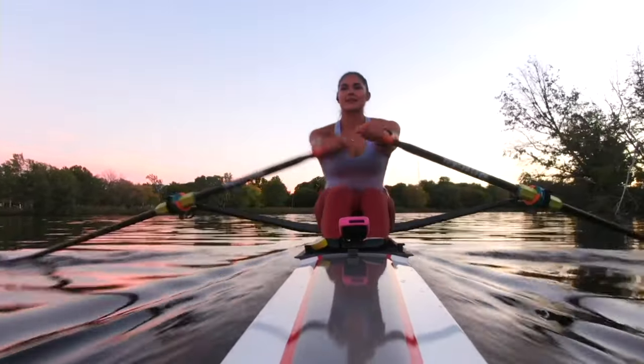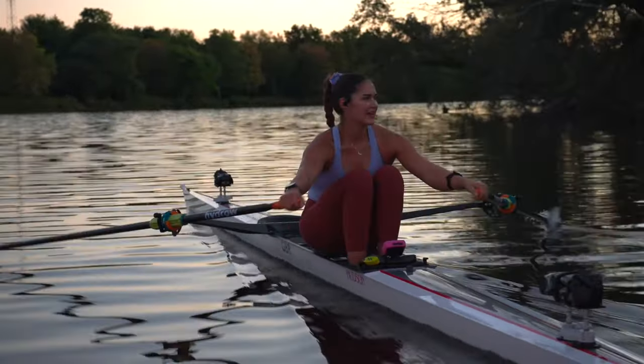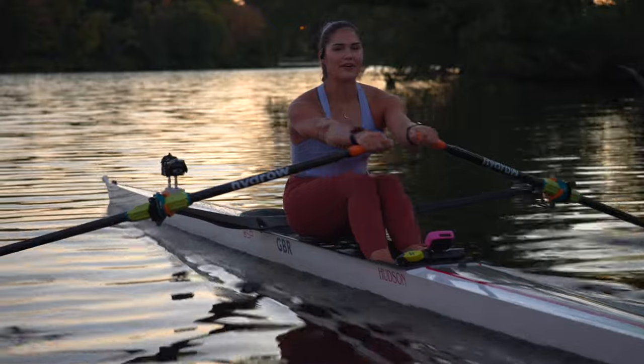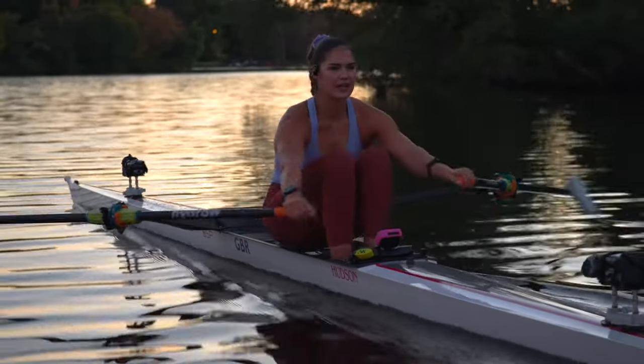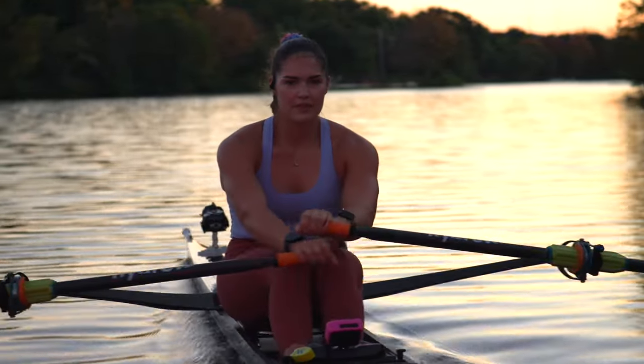So let's relax our upper body — this is a place we hold a lot of tension but don't necessarily realize it, and it can make it feel like we're working harder. Over the next two strokes, just shake out your arms as you move up that slide, shake them out, relax the face, wiggle the fingers — do whatever you need to do to make it feel a little easier, a little more relaxed. Lazier, I guess.